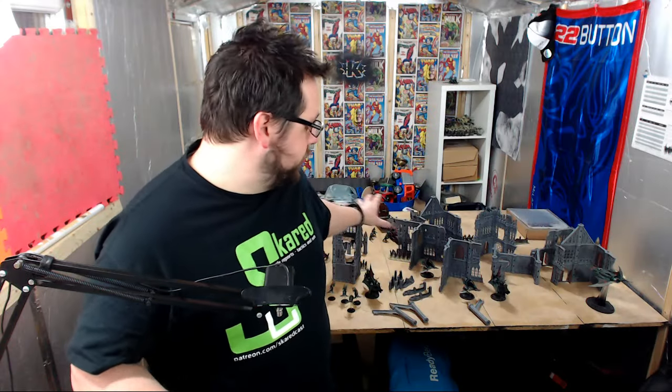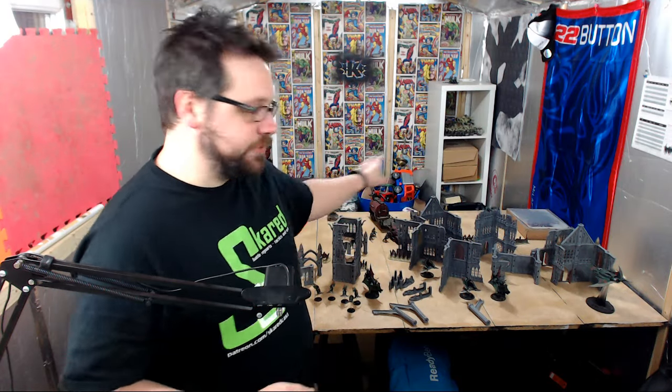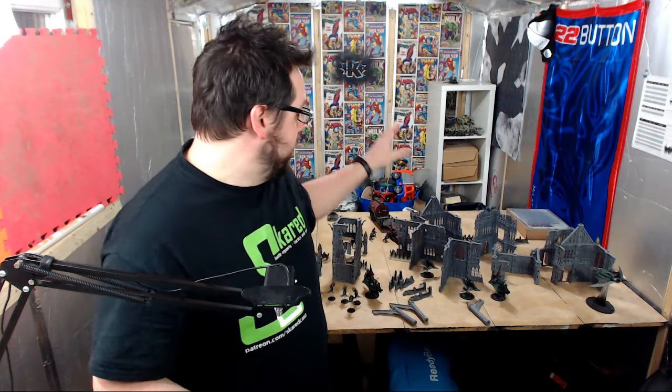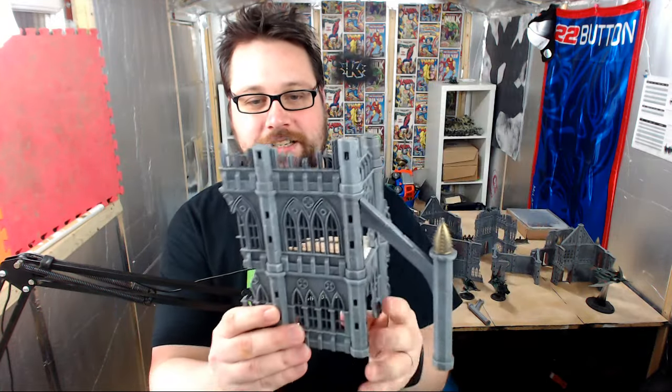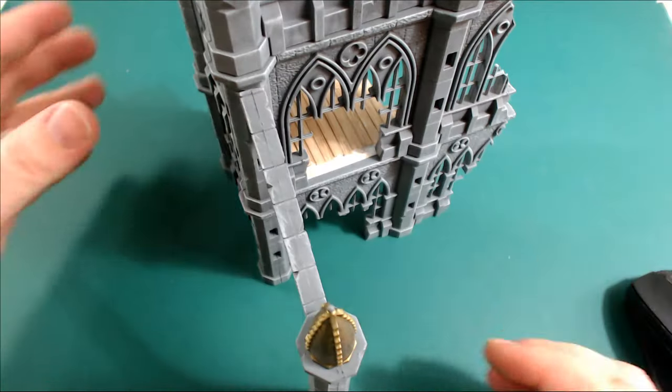So as you can see I've got it all laid out behind me here, because that's where I put it after I'd sprayed it all. I hit it with the airbrush — I hit it with some black thinned down to a wash using airbrush flow improver. It's a fantastic tool for making washes, and it looks great. I've got a piece here that I want to show you closer up and it's added a lot of depth to it.